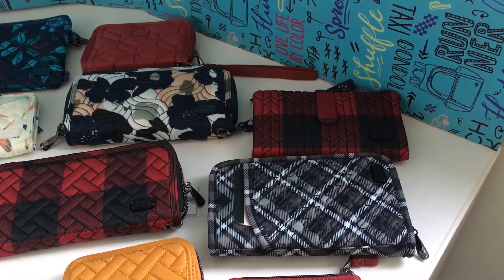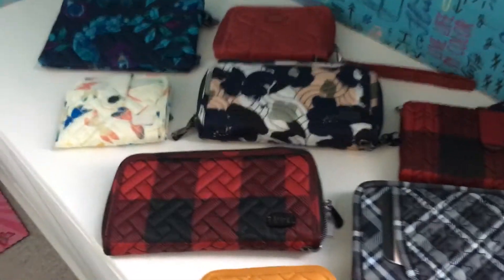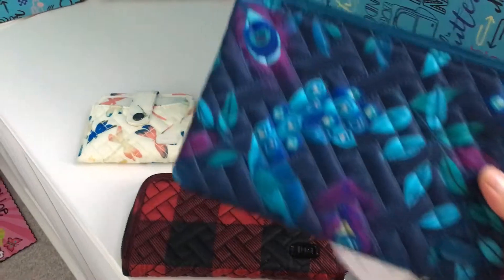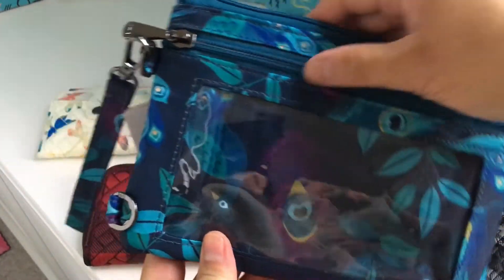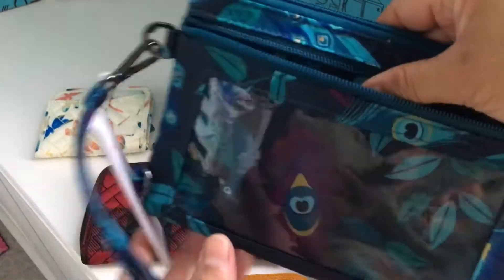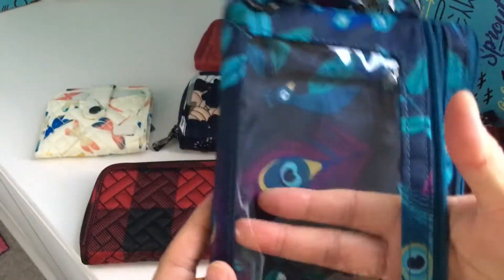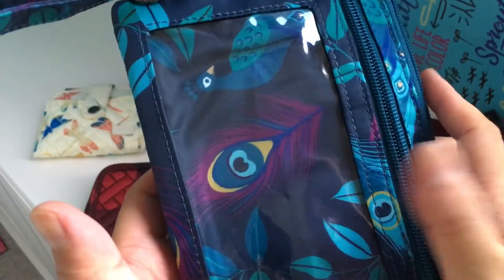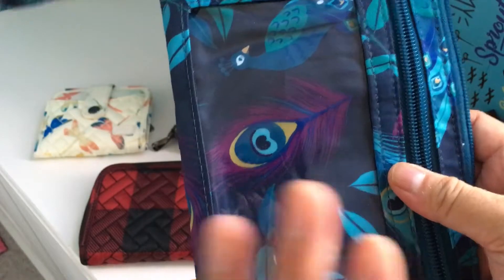Let's start with the one that's going to be a clear winner — the peekaboo — because its window is ginormous. You can definitely keep your ID in there. It's huge. I know it's not really meant to be an ID window — it's actually meant for your phone, so you can put your phone in there and still access it through the window, keeping it clean and dry and safe.